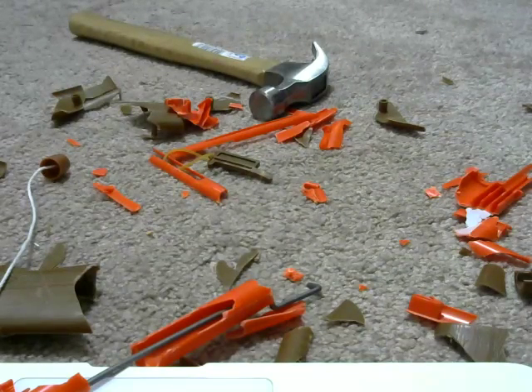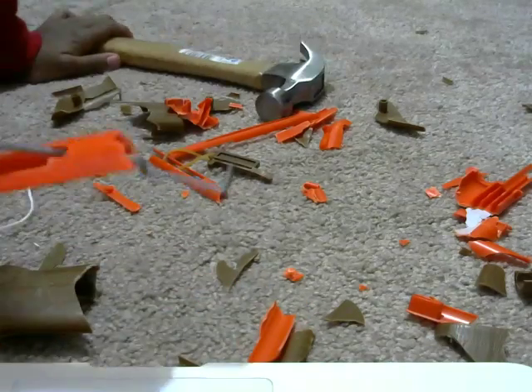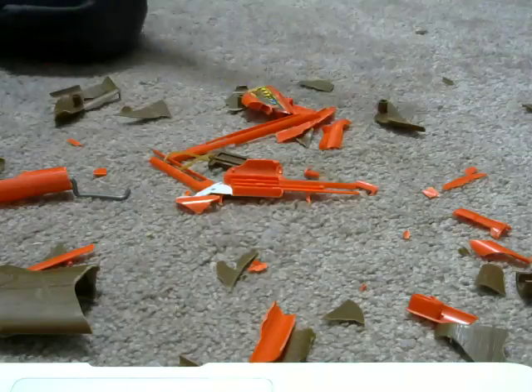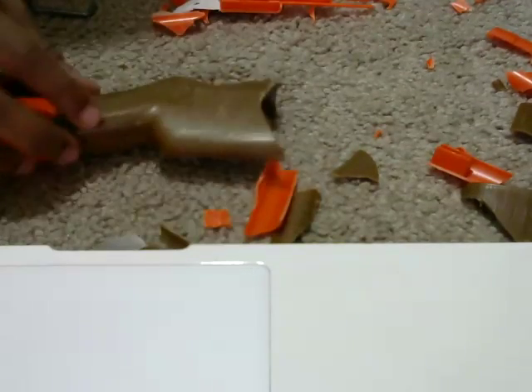Oh my gosh, I'm gonna be in so much trouble when my mom finds out. I think that's enough smashing for this. But yeah guys, that was so fun and playful. Okay, one more piece — I have to, I have to!